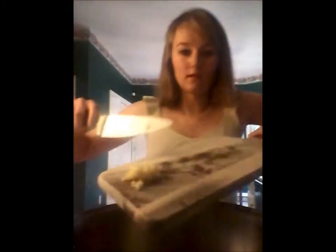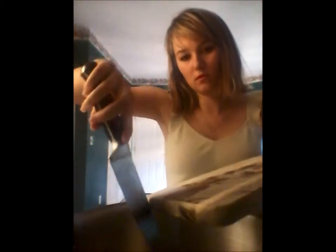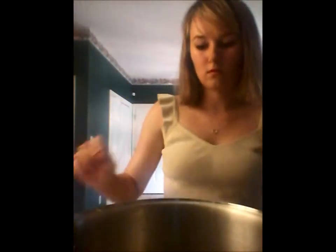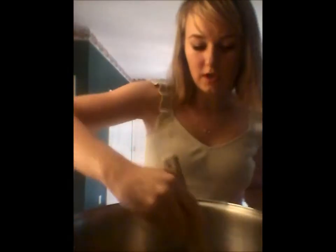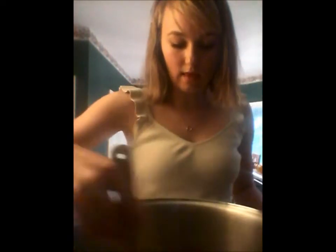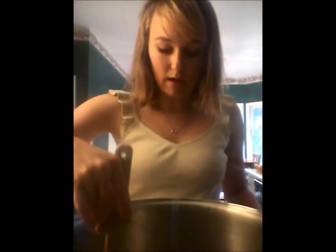I actually let my onions cook for about four minutes. Now it's time to add the garlic. Give that a stir and let it cook for about a minute, and then I'm going to add my spices and my mung beans.